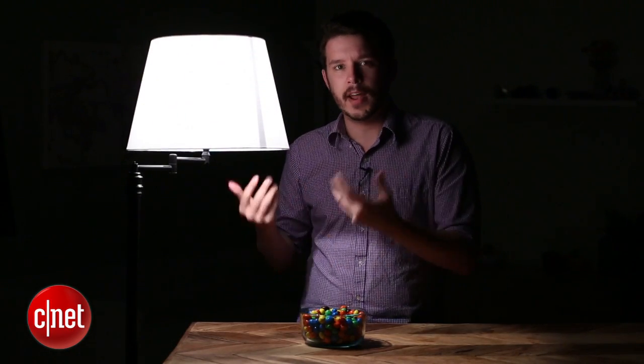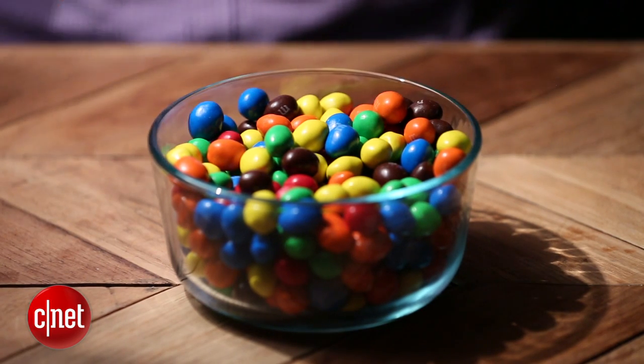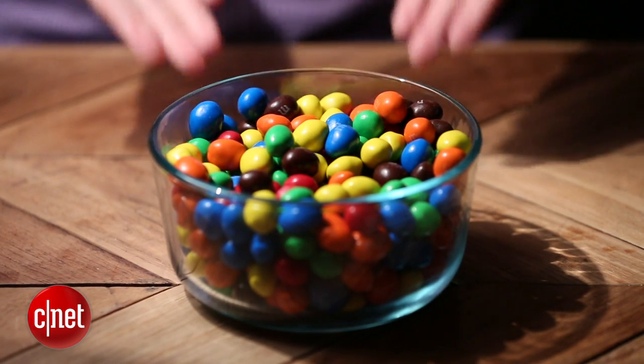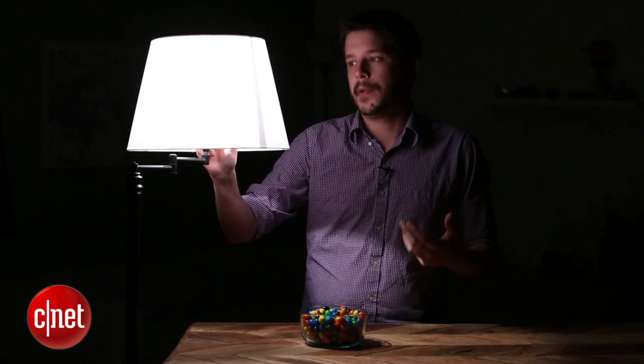So let's kill the lights for just a second, switch our setup. Now here we've got a bowl of nice, tantalizing M&Ms sitting under a 60-watt incandescent bulb — just a typical, normal light. It produces colors well. You can see that these all look the way they should. It looks appetizing, looks colorful, looks bright.